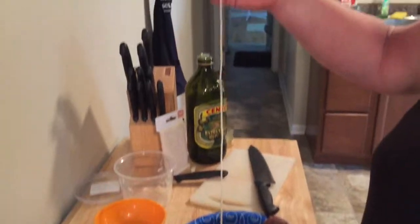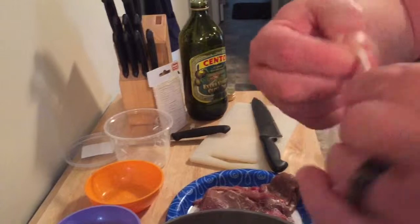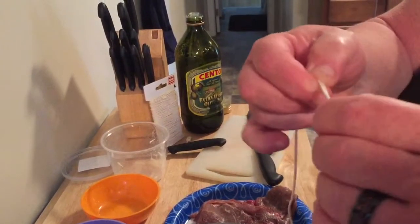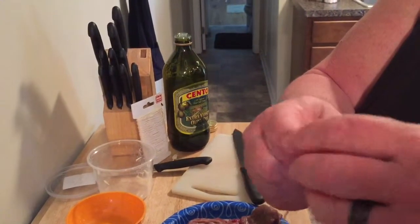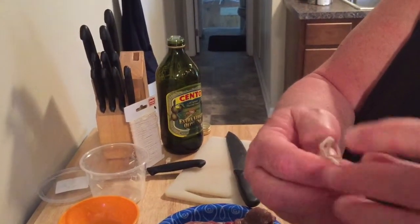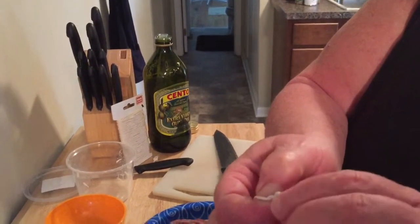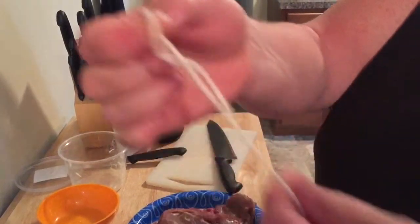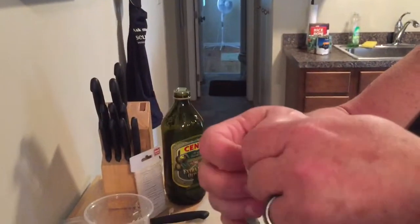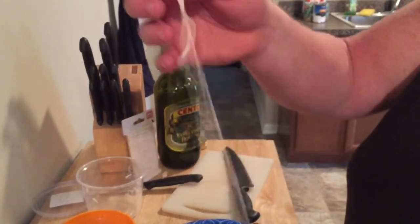I've cut a piece of cooking twine because you have to tie the braciole up. What I want to do is get a loop — I want to start with a loop. We'll put our loop through and then thread it. You'll see how it works after I make the braciole. It's time-consuming but they're really good.